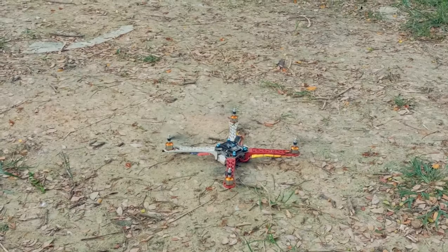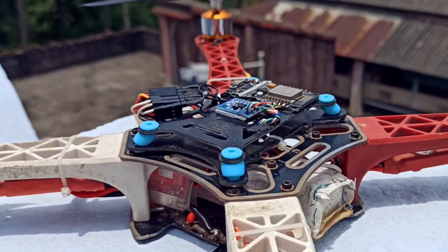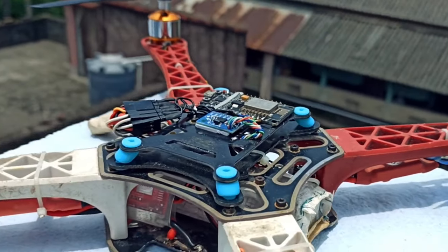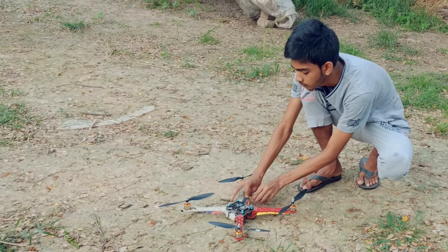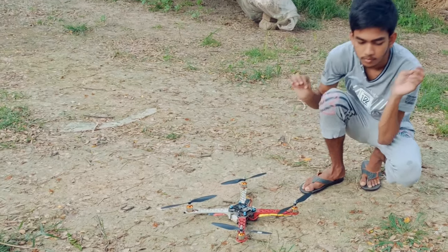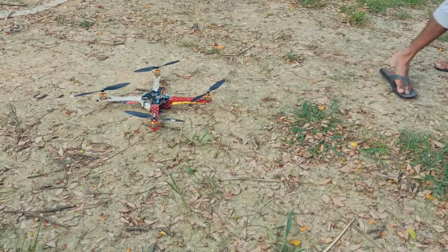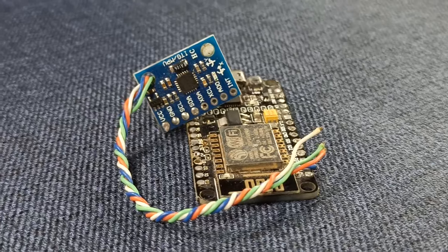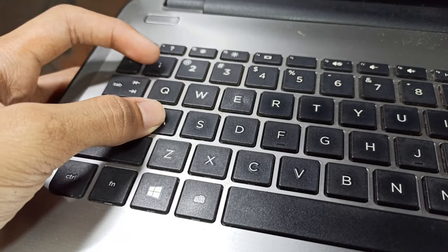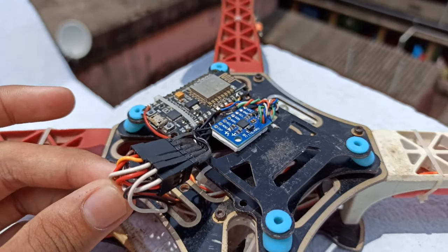For a long time, I have dreamed about my own flight controller. I made my own flight controller including based on all features I have upgraded till now. So, let's break those limitations.